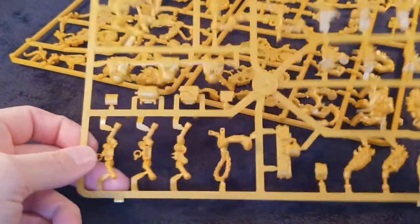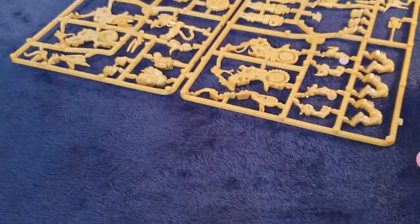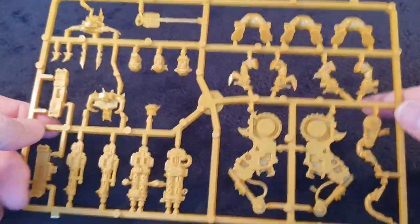What we'll do now is very briefly look at the second sprue and make sure it's all there. As you can see, exact same thing but on a yellow sprue — nothing missing, exactly the same. So if you're collecting an orc army, that really does bolster your orc army.